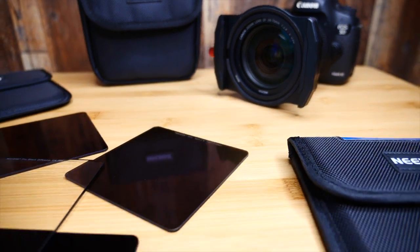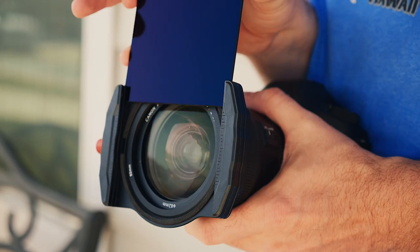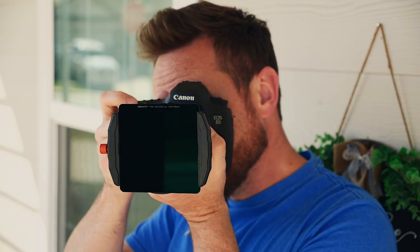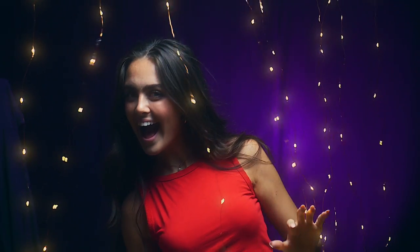This diverse line of filters from the folks over at Neewer should be a part of every photographer's toolkit. This square filter series features some true standouts, including several neutral density filters and a black diffusion filter for some eye-catching special effects.